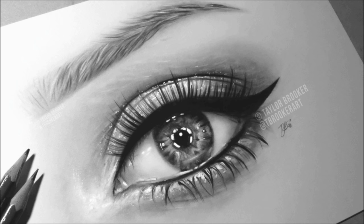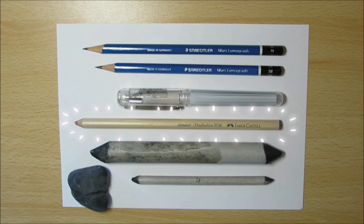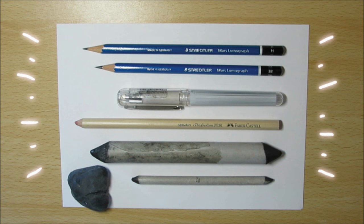So before we start I just want to run through the materials I'll be using. I'll be using the Stedler Mars Lumograph pencils, white gel pen, Faber-Castell Perfection Eraser, some blending stumps, a kneadable eraser, and the Canson Bristol board paper.